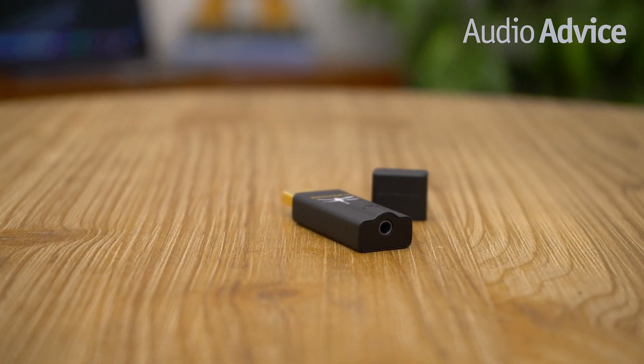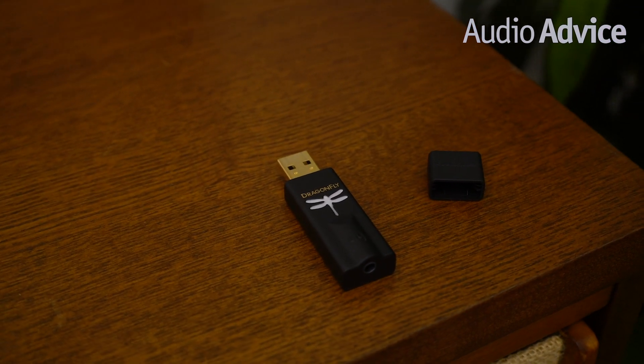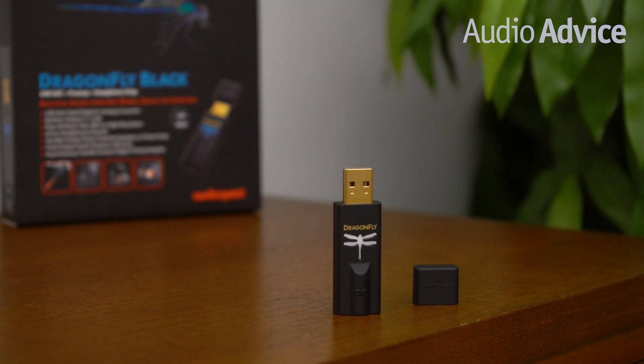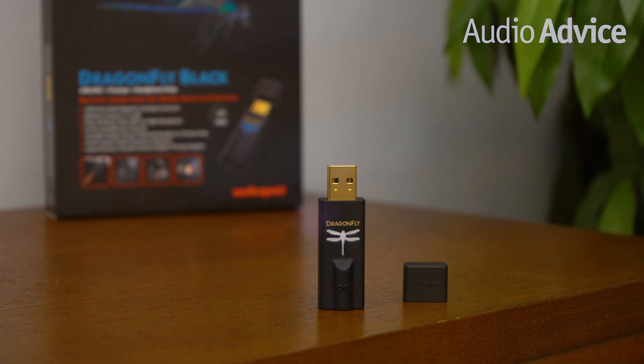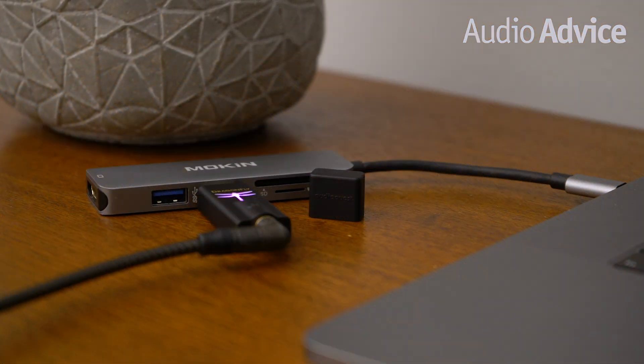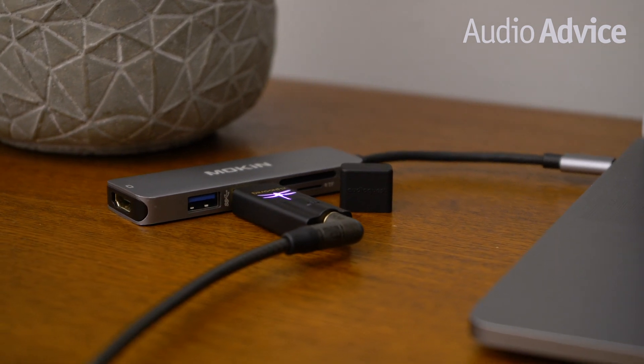The Black has a build quality that feels great in hand. It has a matte black finish which repels fingerprints, so it's always maintaining a sophisticated look. We like the way the little Dragonfly logos change colors while it's plugged in — the colors show the status of the unit, so with just a glance you'll know exactly what sample rate your little bug is streaming.